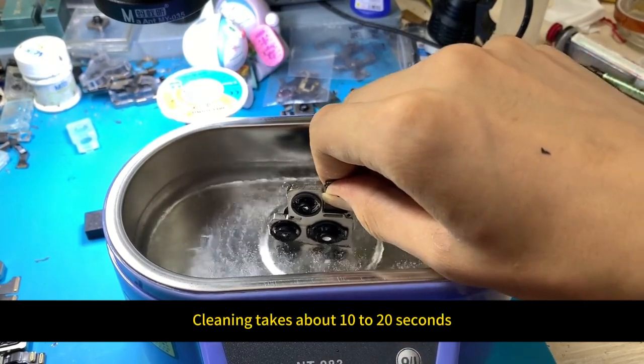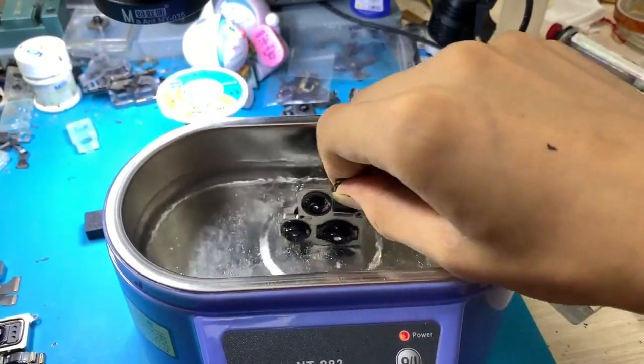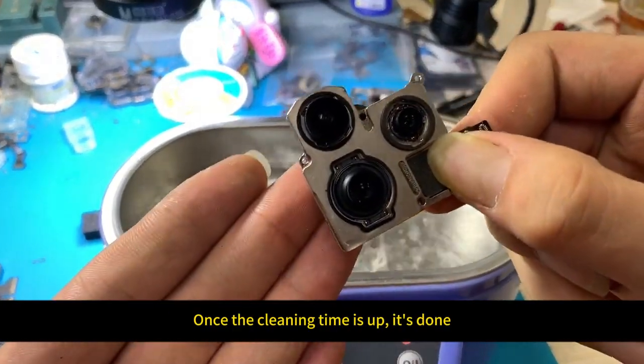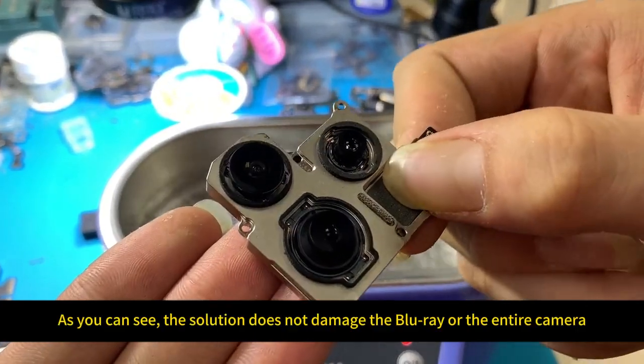Drag it back and forth — cleaning takes about 10 to 20 seconds. Once the cleaning time is up, it's done. The water evaporates quickly, and as you can see, the solution does not damage the camera.